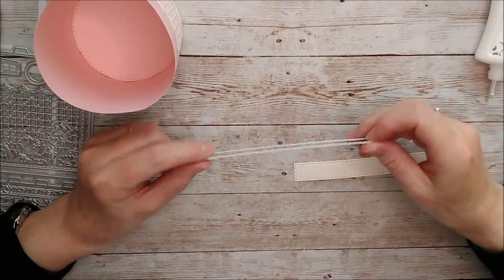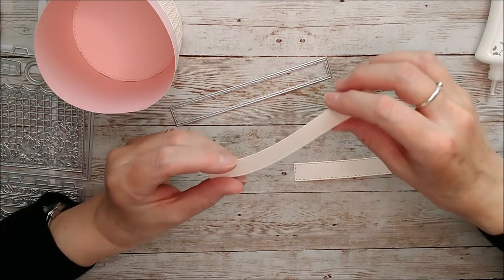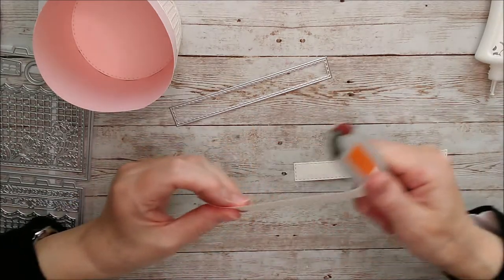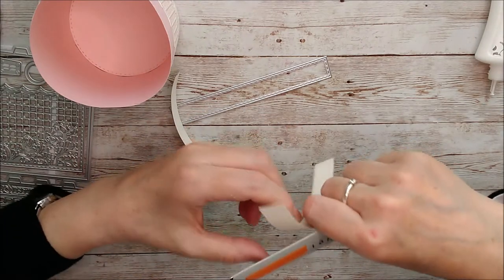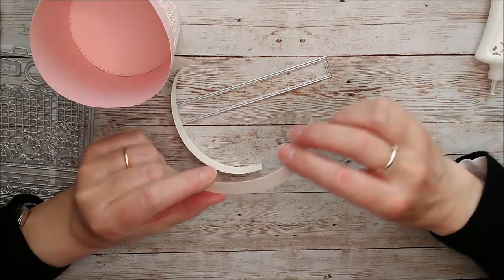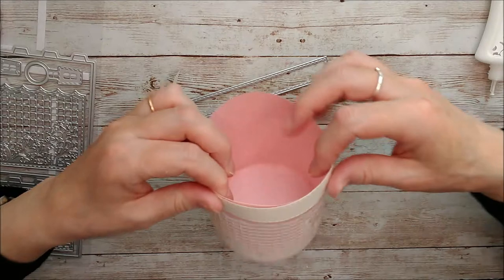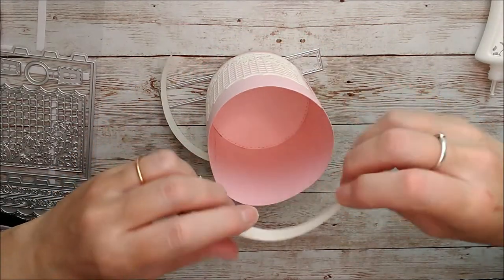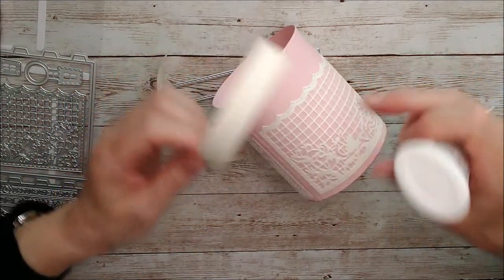It says on the instructions that you can use this piece to cut out two more little sections and use those at the top. I've actually already made a different one of these using 300 GSM card — and for this one where I'm using the Craft Perfect card, it does actually strengthen the top of the box. So you could either put those on the inside or the outside, and I actually quite like them on the outside, so I'll just go ahead and glue those on.